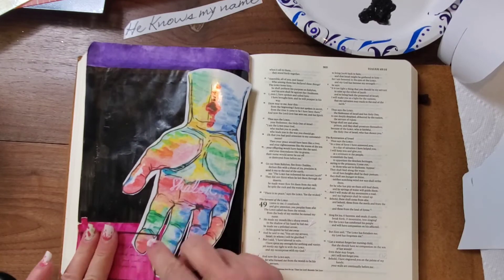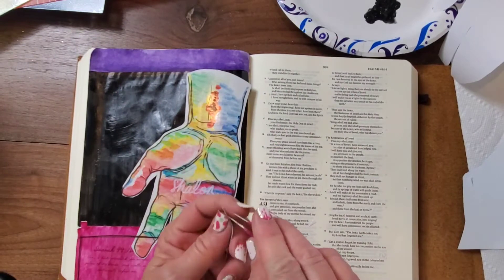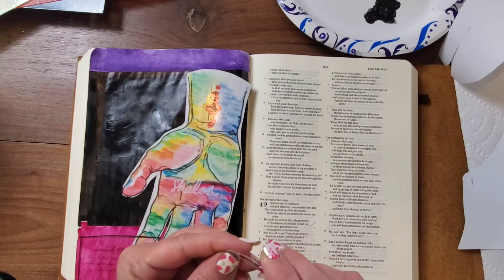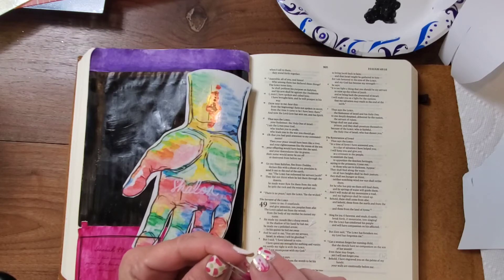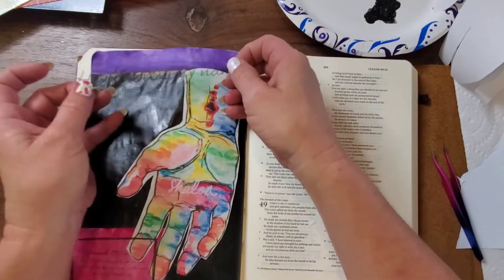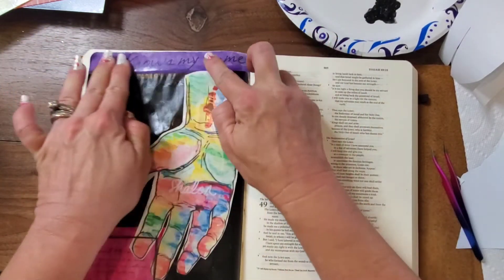As you can see, I've got tweezers in my hands. Sometimes, instead of using my nails to get clear sticker paper or even stickers off their backing, I use little crafting tweezers. It makes it a lot easier and not so damaging on my nails.